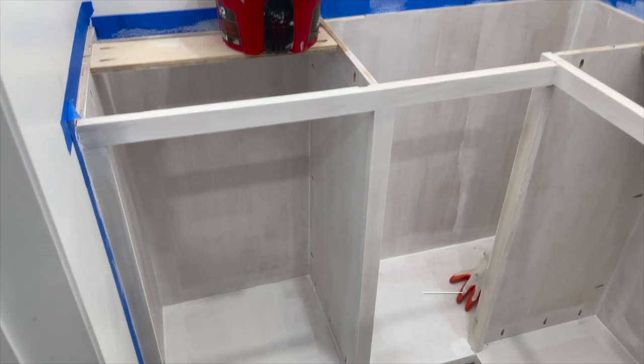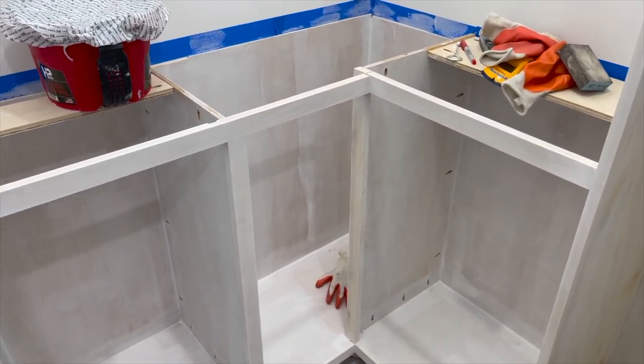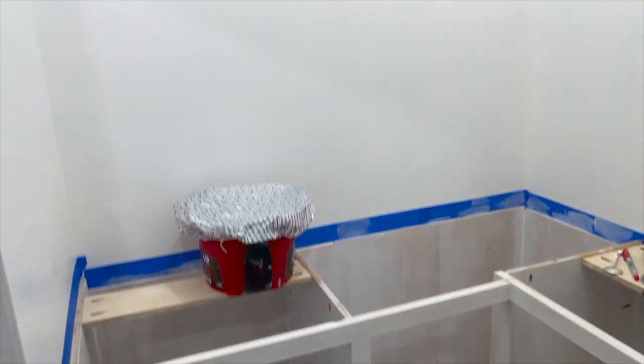The cabinet is all primed. I'm going to do one coat of paint tonight and let it dry, then probably do another coat tomorrow or start on the shelves and do the final coat once I'm completely done with everything.